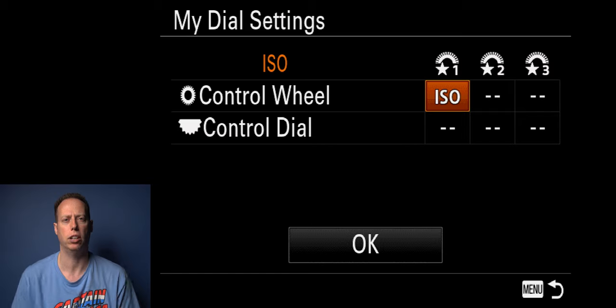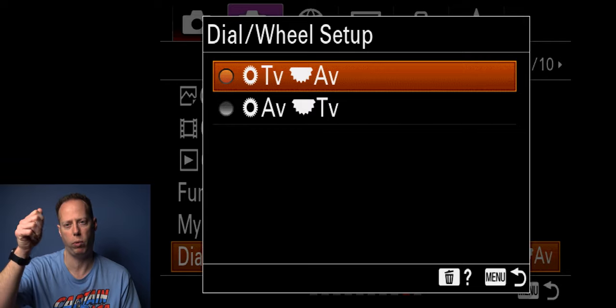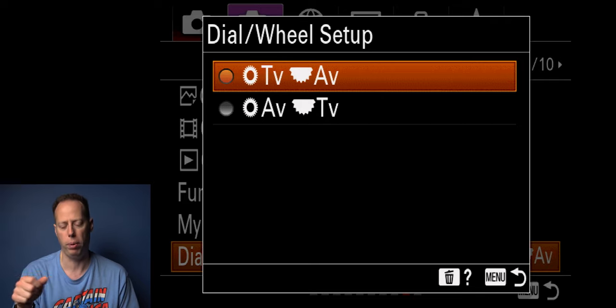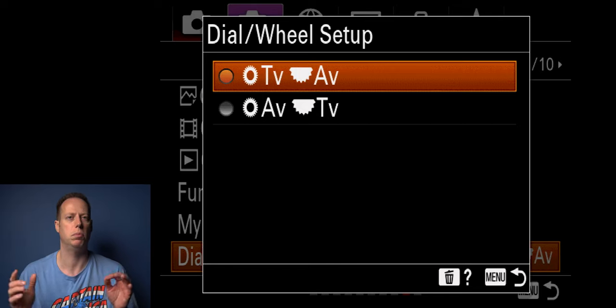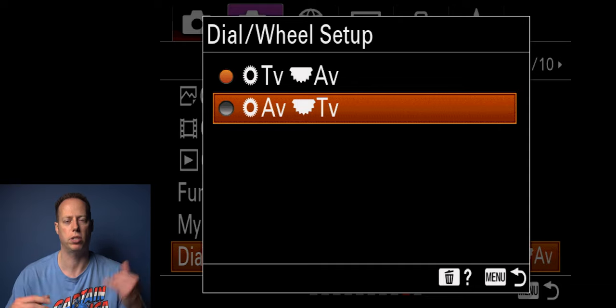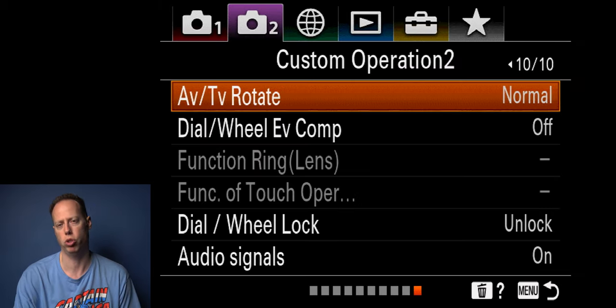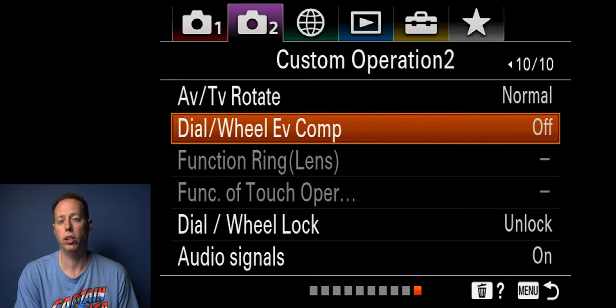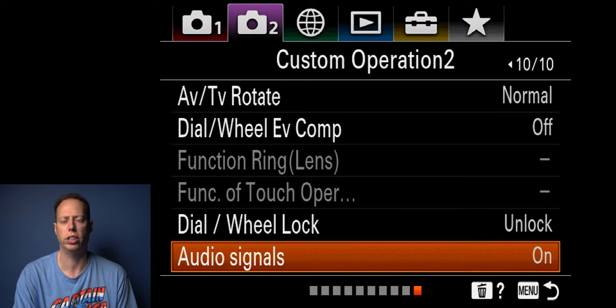For dial settings, I keep the control wheel set to ISO — that's really the only change I make here. I like using TV and AV so the wheel at the top controls aperture and the control pad controls shutter speed. I change aperture more than shutter speed, especially as a video shooter, so having aperture up top makes sense. AV/TV rotate I keep normal — scrolling right increases, left decreases. Dial wheel exposure compensation I leave off. Touch operation I set to touch tracking so you can track your subject by tapping on screen. Dial and wheel lock I leave unlocked. Auto signal I leave on.